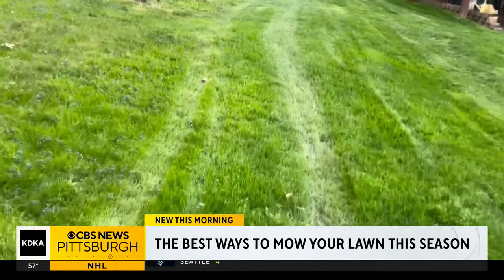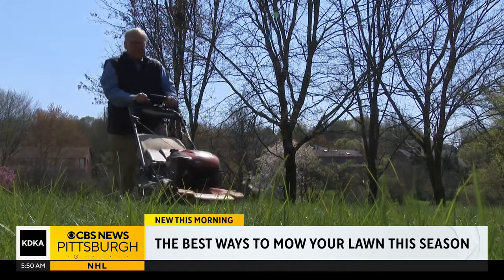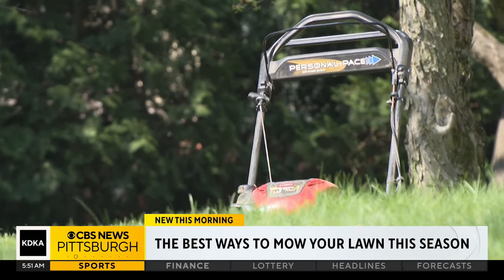As for what pattern to follow, Fowler says change it up. If you always go the same way, you have little skips that you miss each and every time. Leave the mulcher on and chop them up real fine and put them back into the soil — as long as you're only taking a third of the blade of grass off at a time.